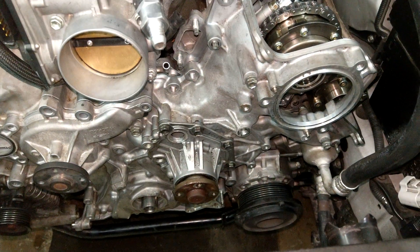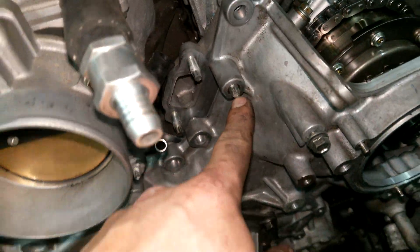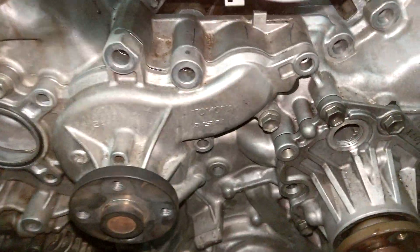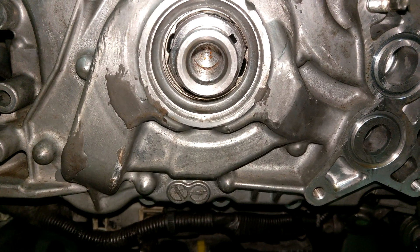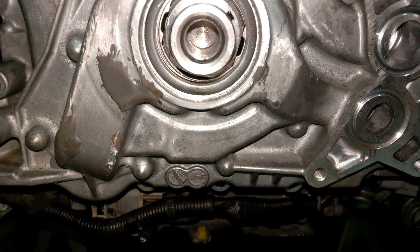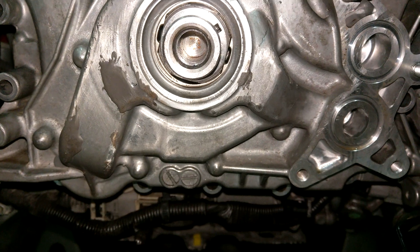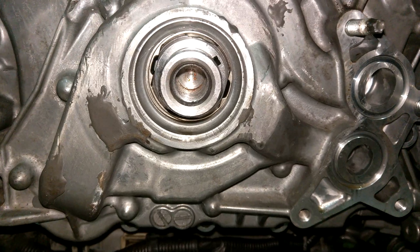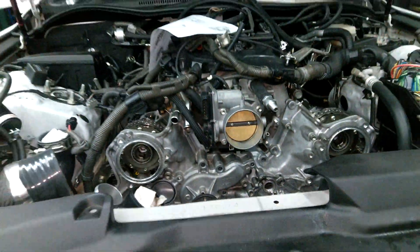I'm test fitting the front cover now. You'll see there's a stud here — you probably want to install that so you have something to align and hang this on. The tricky part is going to be aligning the oil pump with the crank. You can see how it's aligned there — the flat sides of the crank are lined up with the flat sides of the oil pump. You will have to tap it on because it's a very tight fit.